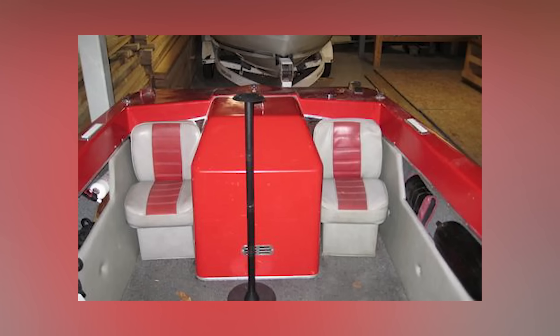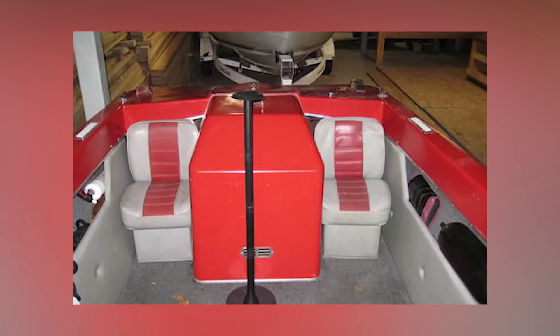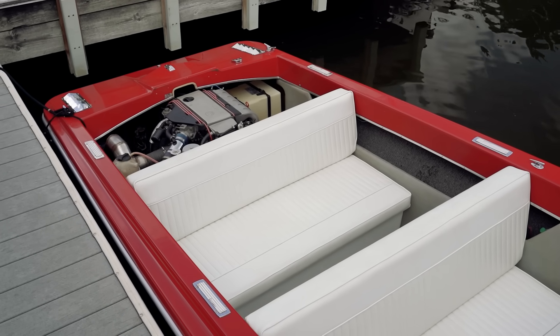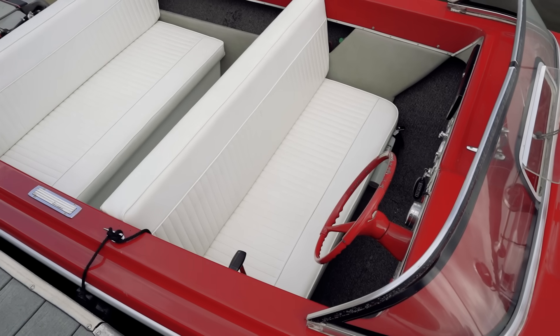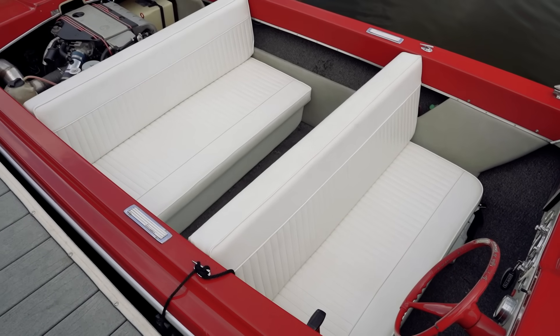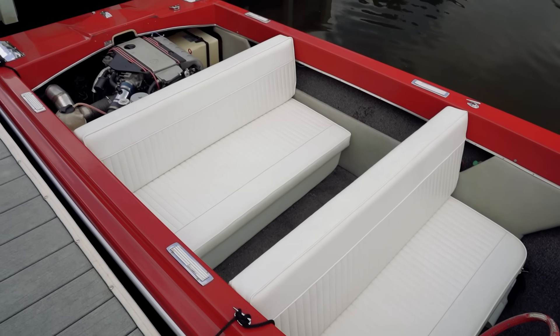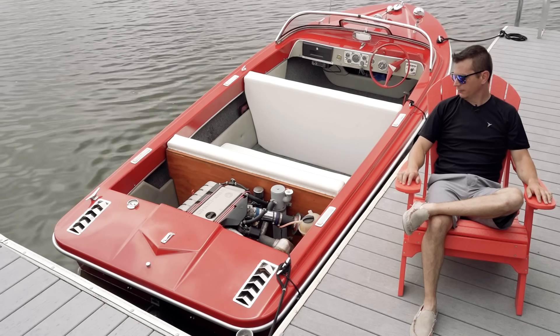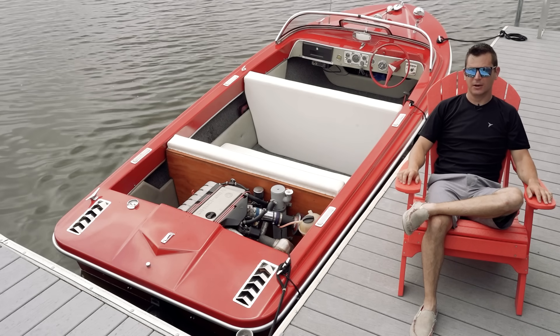The other thing I had to do was redo the whole interior of the boat because I pushed the engine forward about six inches and none of the seats would fit. So I decided to build bench seats to make it look a little more old school and fit the style of the boat. I built the wood frames and had them all covered here in town.